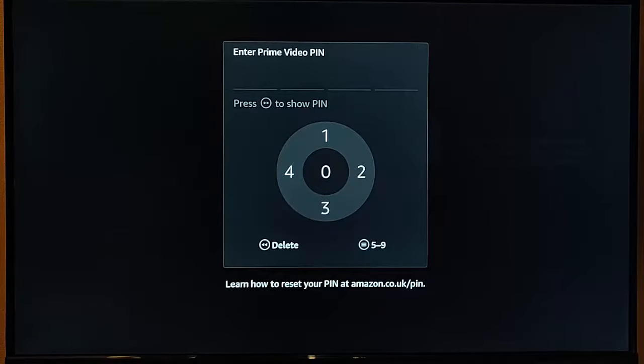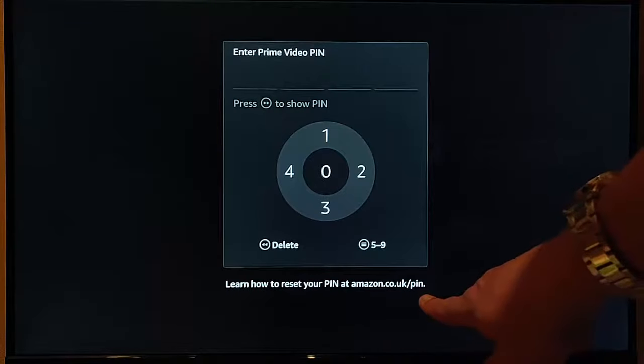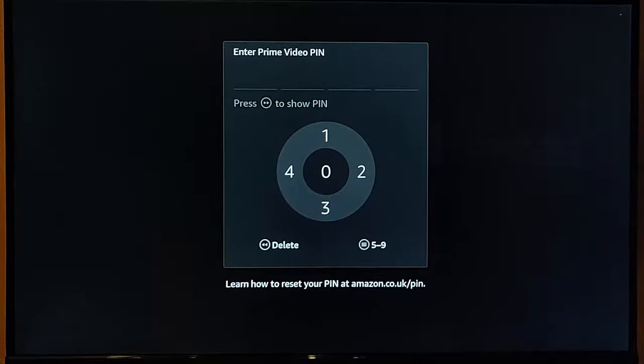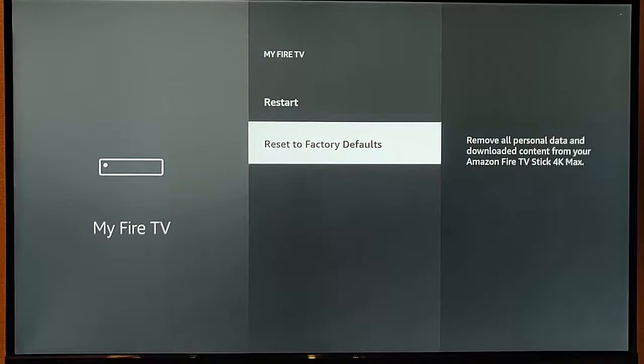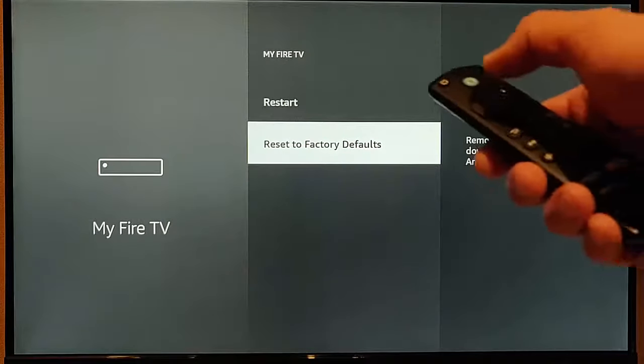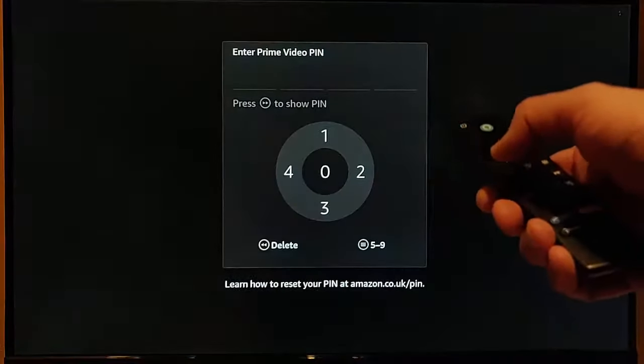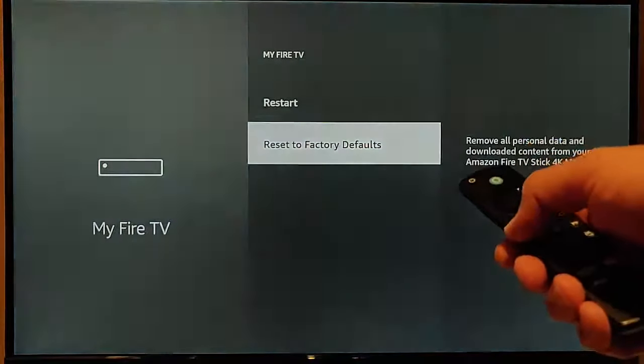But if you haven't got that, and you can't get onto Amazon.co.uk or .com/PIN to reset it, then what options have you got? Well, here's a trick, thanks to AFTV News. All you do is go to Reset to Factory Defaults, press the middle button, press the back button, middle button, press the back button, middle button.